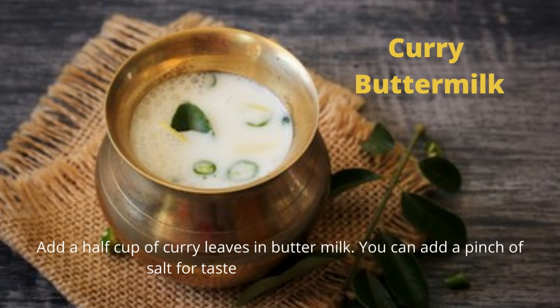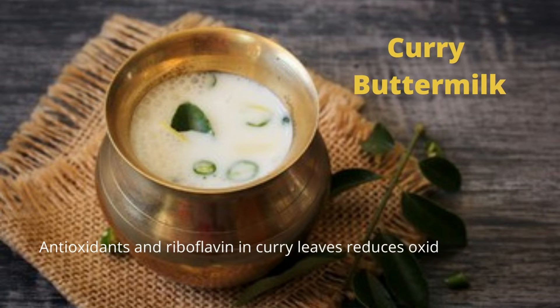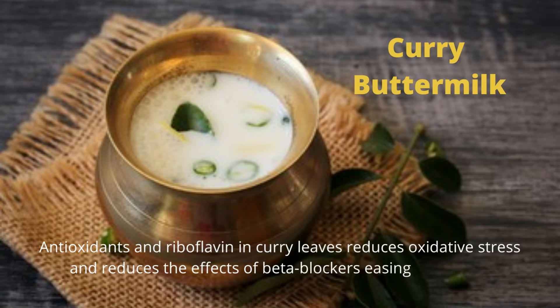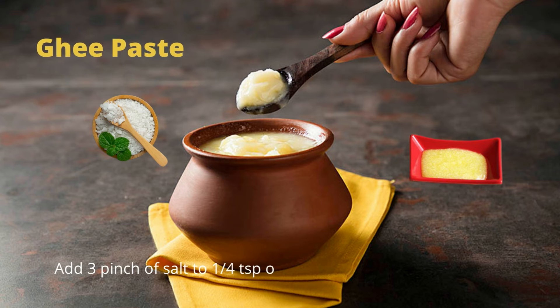Tip 5 is curry leaves. Add half a cup of curry leaves to buttermilk; you can add a pinch of salt for taste. Grind well and drink it. Antioxidants and riboflavin in curry leaves reduce oxidative stress and reduce the effects of beta blockers, easing your headache.